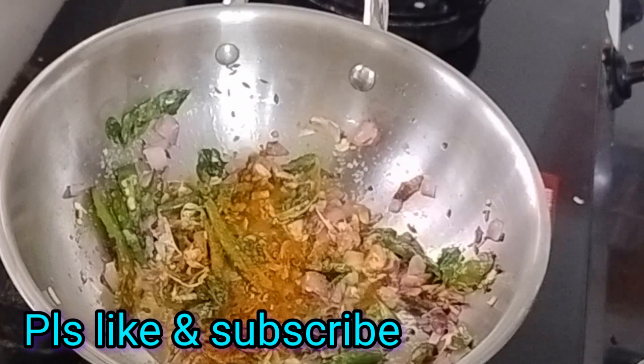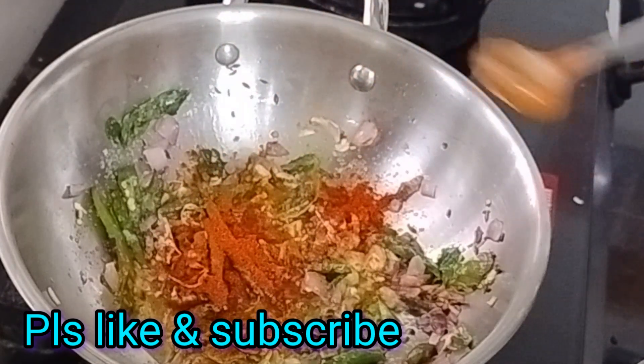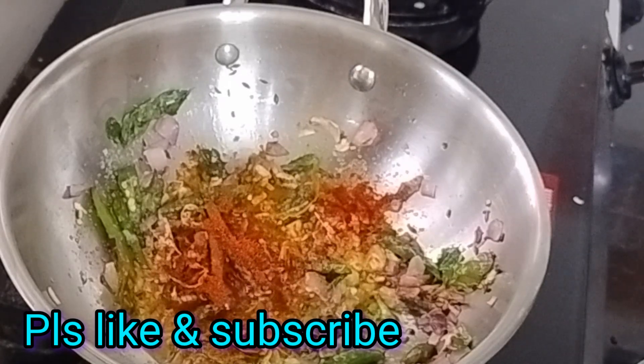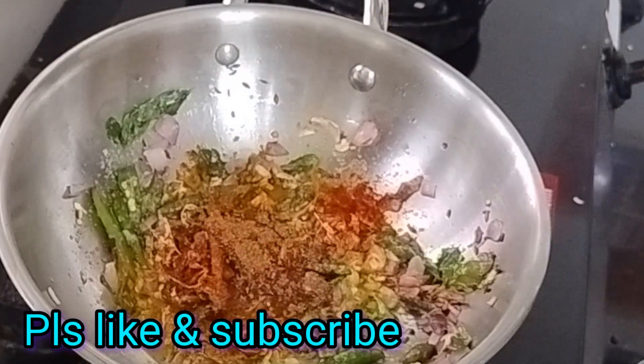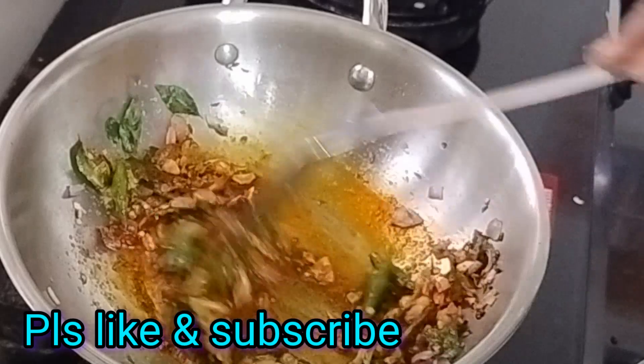If you have a taste for it, you can use a taste for it. You can adjust it more or less to taste.